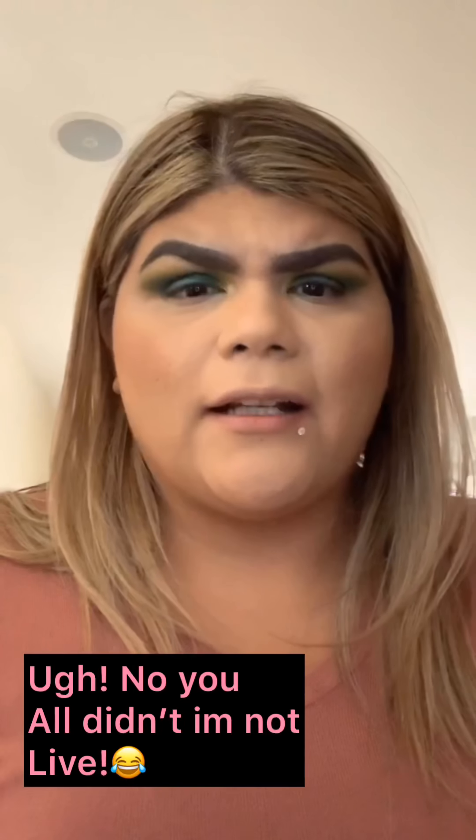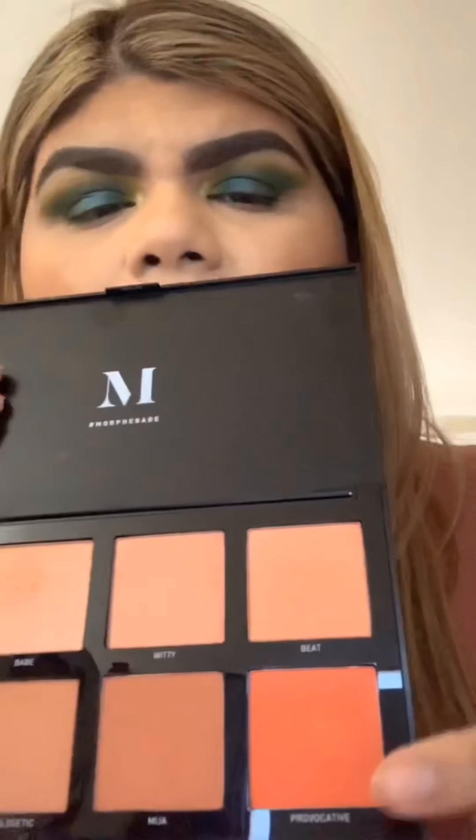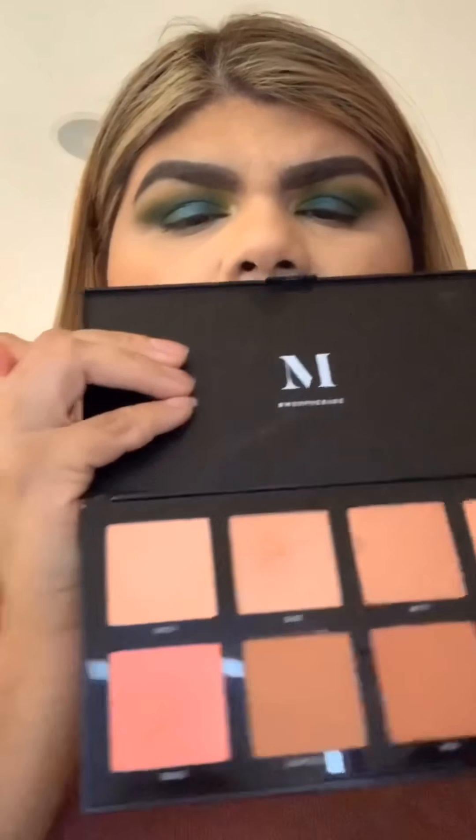All right, blush time! Got a phone call for a second — back now. Going in with 'Goals,' a pinkish color from the Morphe palette. I hope it's not too pink. Look at the colors in here — there's something that looks like red, another that looks like a bronzer. I'm going with 'Goals.' Look how dry my face looks from all the powder. This blush is cute though — it's called Goals.